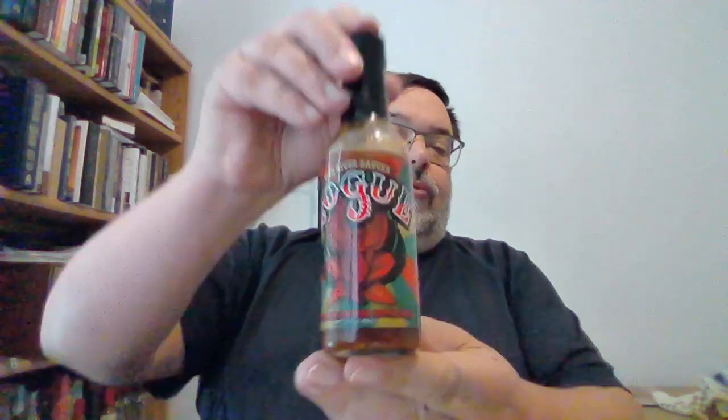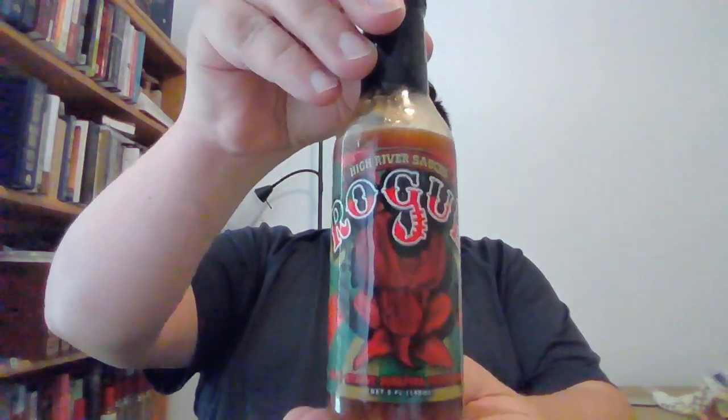All right, ready? Rogue Sauce! Here we go. Mmm. Guys, this is such a great sauce. It is packed full of sweetness from fruit and heat.